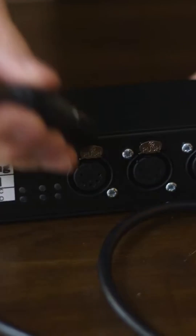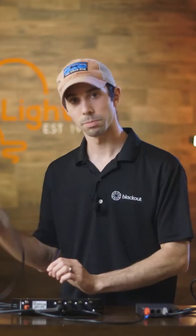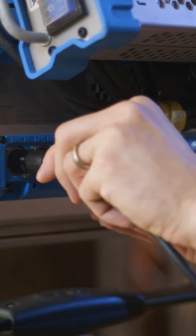From here, it's as simple as connecting your DMX cables to your lights. And now you have Blackout talking with your lights.